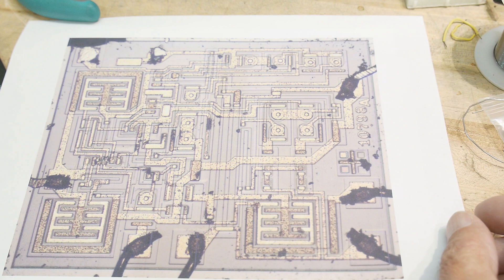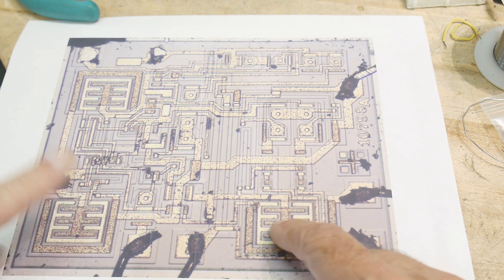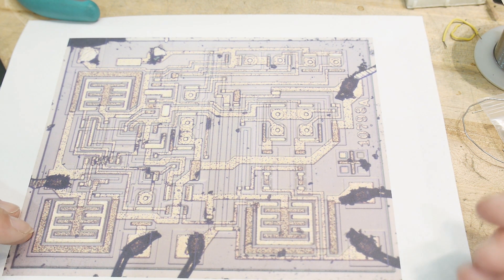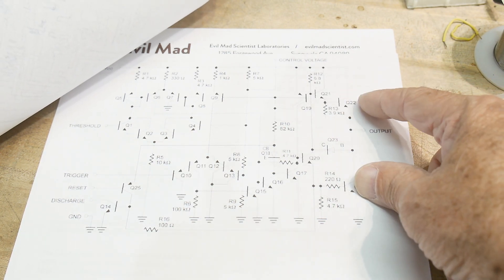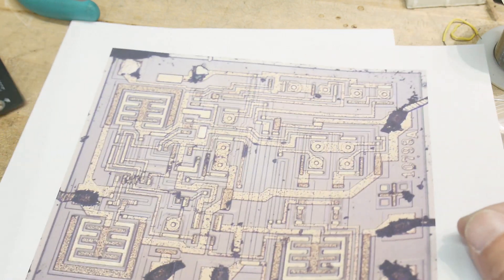Some of the transistors are bigger than others. These big ones — two of them must be the push-pull on the output, and one must be the discharge. That's what I imagine. The discharge cap is a big one, and the input and output ones are big ones. That's all there is to it.